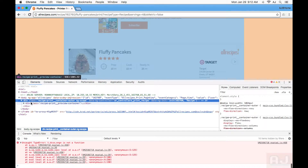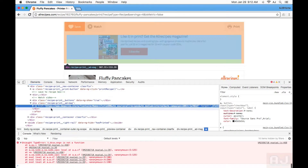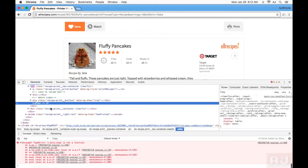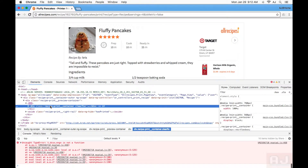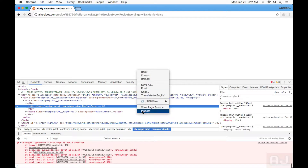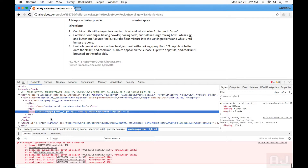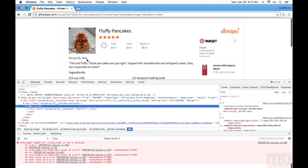Okay. And then again, go inspect. Click on the things that I don't want and just get rid of them. There's an advertisement area — I don't want that, just get rid of them. And there we are. Ta-da!